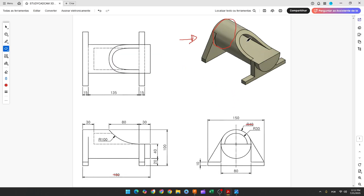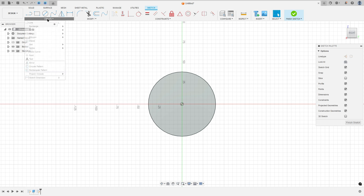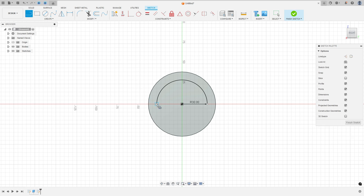Now we'll make this cut. This cut is the same circle with 30mm of radius and we need to make a cut 108mm minus 30mm. So go to create a sketch, select this face, go to create arc, center point arc, click on the midpoint, the radius is 30mm. Make a radius here and make a line between these points.